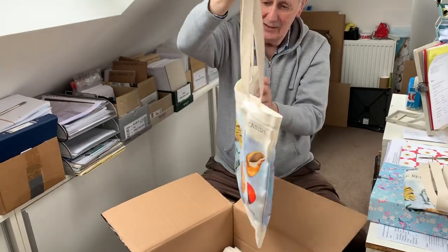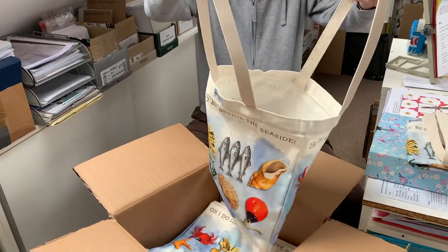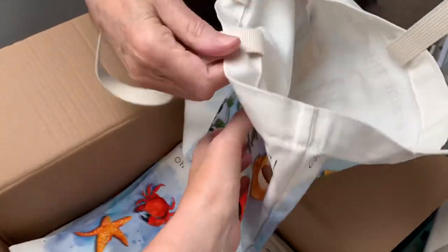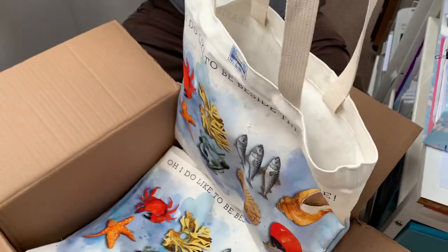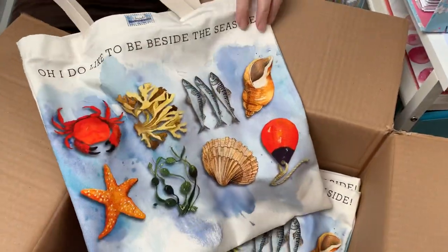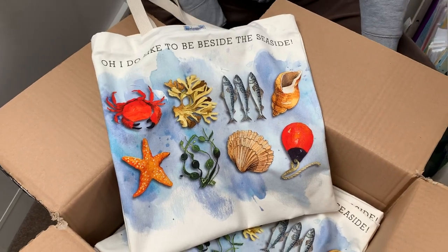Look at that then — what a beautiful bag! Let's have a look inside. It's beautifully hand sewn, really sturdy. Yes, made in Britain — made in Britain to our own beautiful design. Put it flat, T-boy. There you go — to our own beautiful design.